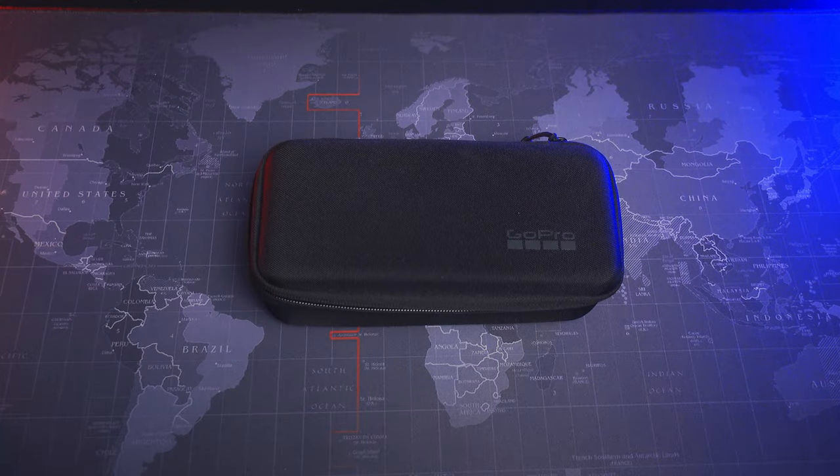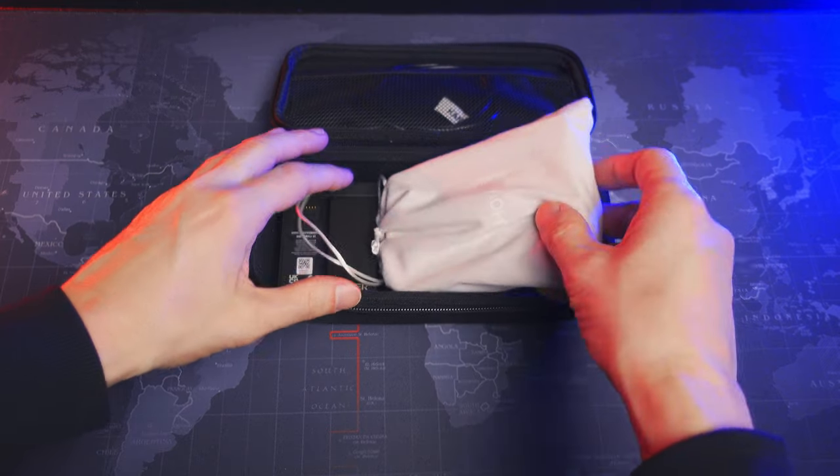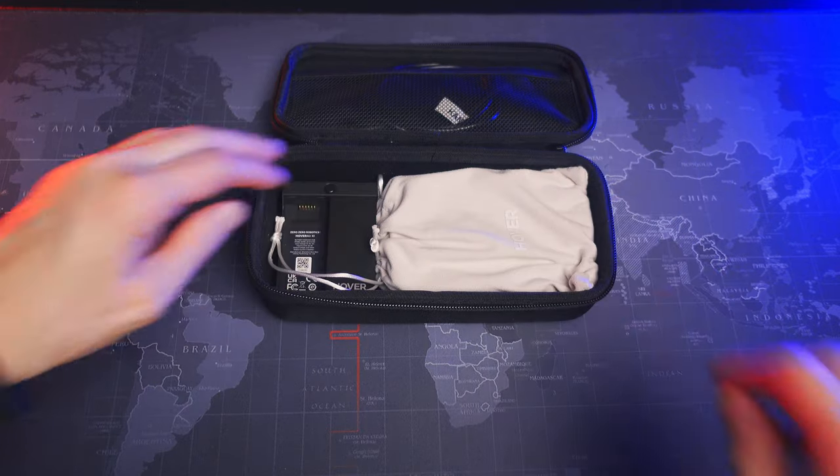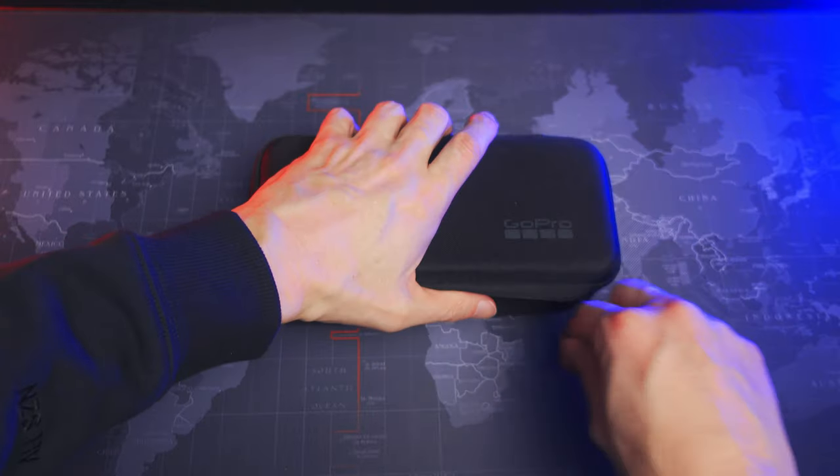Before I reveal my mystery package I will tell you what I use today. I've got this old GoPro case that the GoPro came with. It's actually the perfect size if you want to have both the drone and charger plus batteries in the same case. There's even space for a power bank which is good enough for about 10 drone batteries. That's kind of neat.